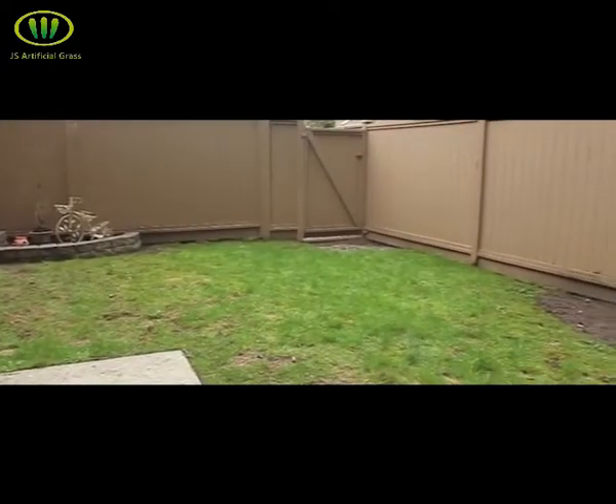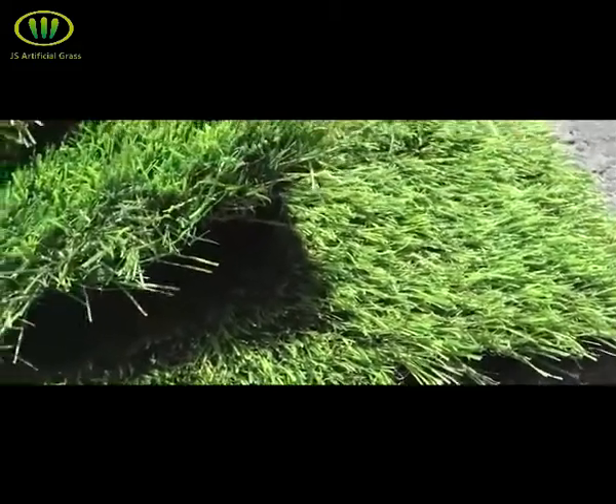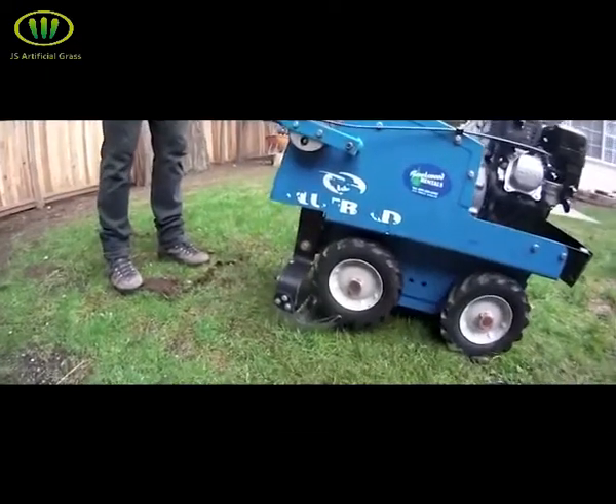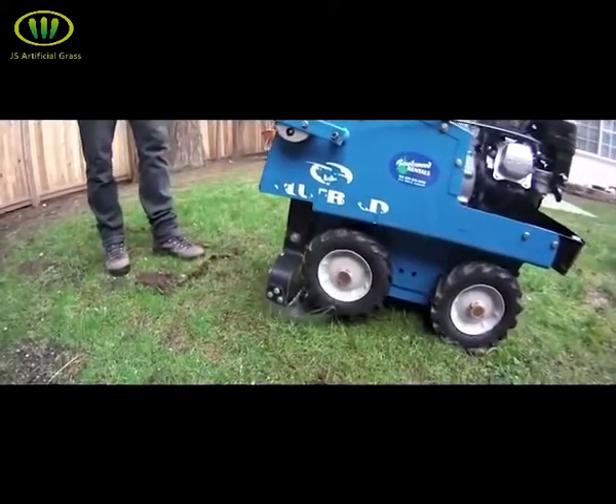Calculate the total square footage of turf needed for your project. Select the grass that you're going to install, then come up with a plan to remove your existing grass and topsoil. We recommend using a sod cutter, as this will save you time and energy when it's time to tear the base out.